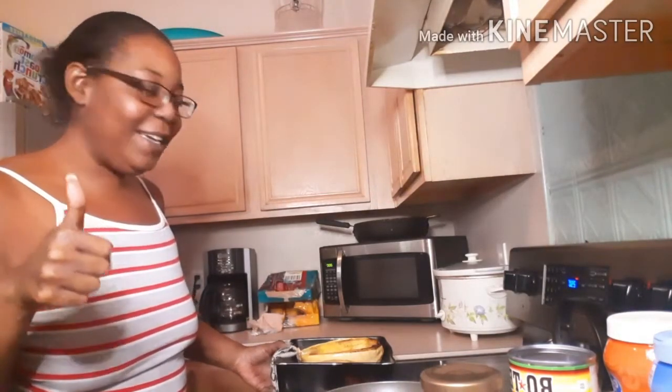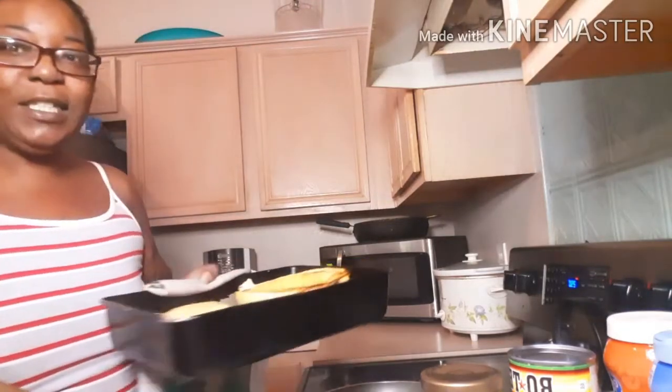Oh hey y'all, I'm back! Did you miss me? Okay, my spaghetti squash is ready. For y'all that are just tuning in, hi! If you haven't subscribed to my channel yet, make sure you subscribe, like, share, and comment so you can join the family.